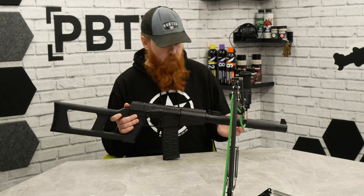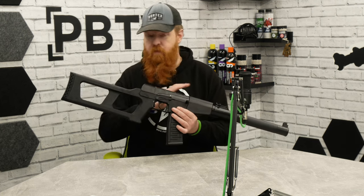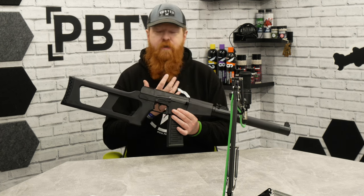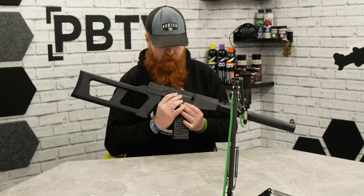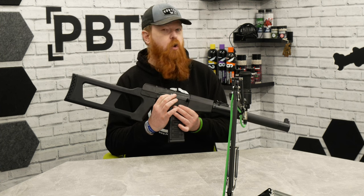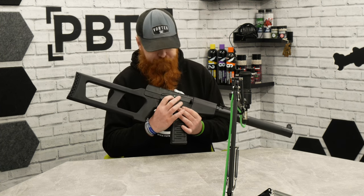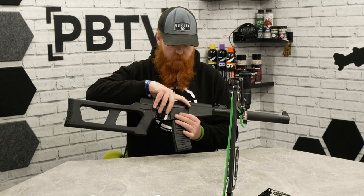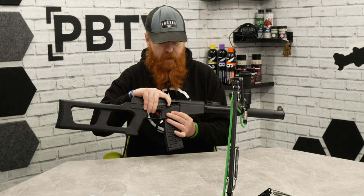Out of the box it's not set up as a DMR platform — it does have all five functions, including safe, full auto, and semi auto. It's a very short throw lever, so normally it's just going to be left in one position. With the throw lever down you can pull the bolt back to access the hop-up.